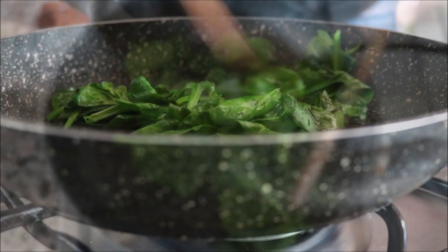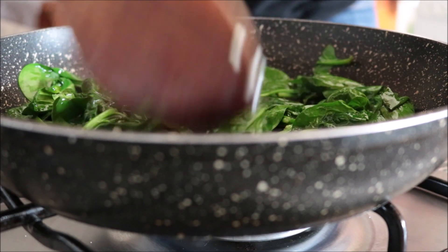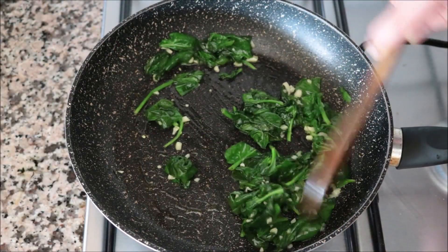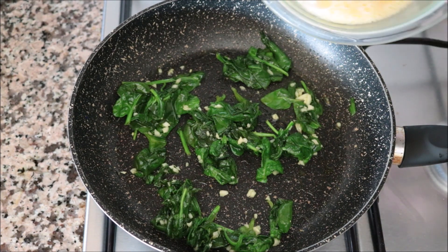About two minutes after adding the spinach, once it's nicely wilted, I'm going to add in the minced garlic and continue mixing. Thirty seconds after adding the garlic, once it's nice and fragrant — and you don't want to overcook it — I'm going to add in the egg mixture, making sure to evenly distribute it around the pan.